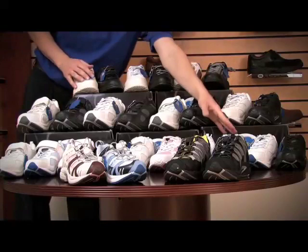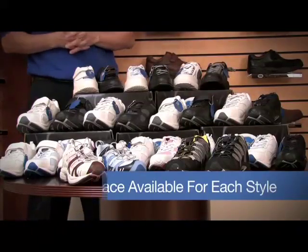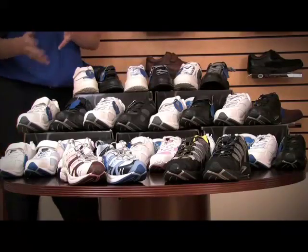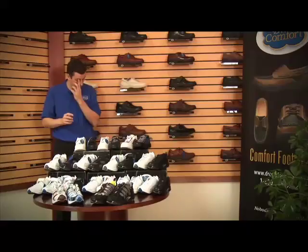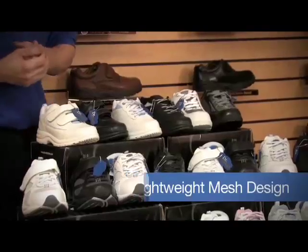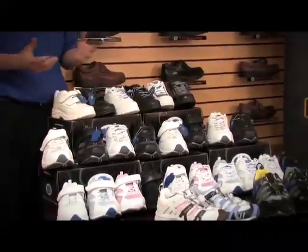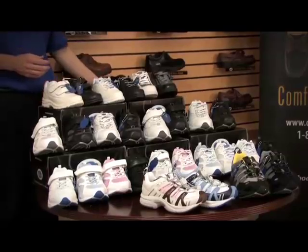We also have the lace option for each of these styles as well. You can see the men come in white and black, where the ladies also have the feature of pink and blue in the mesh fabric. Each of these do have a lightweight design, and the mesh available in the Endurance and Victory provides a lot more breathability for the shoe — so a very high active person with maybe a lot of sweating may actually benefit greatly.